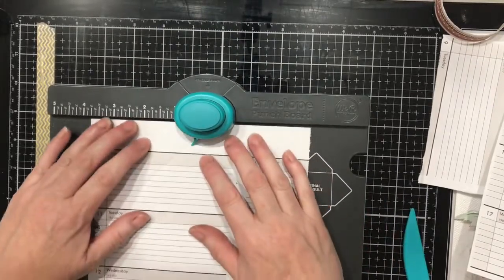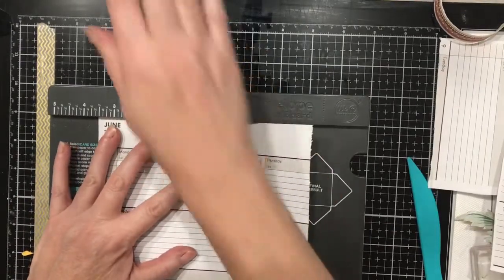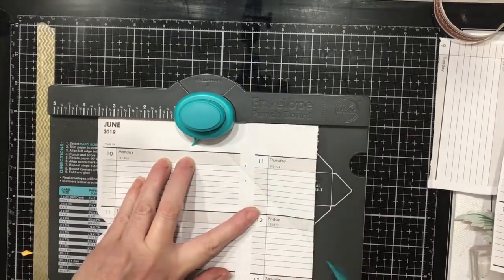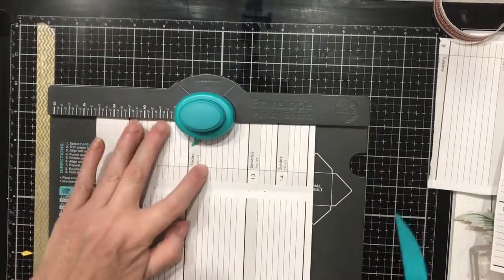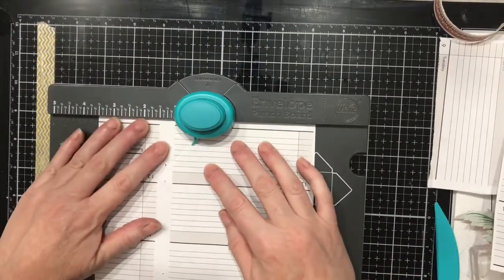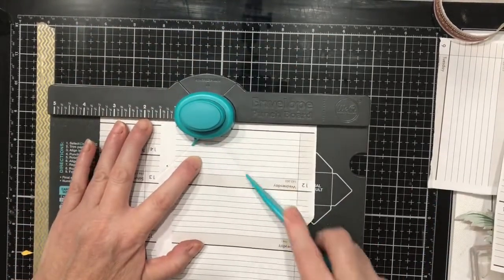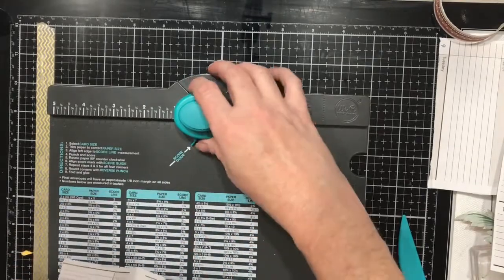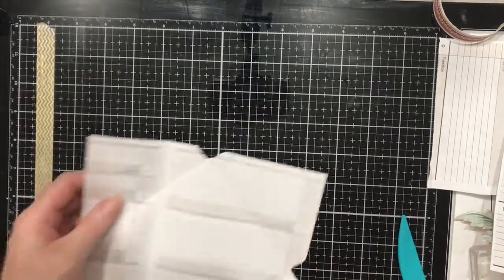Everything else lines up on that score line with this little tip right here. Punch. Score. Punch. Score. Line up, punch, and score. Now, this paper is thin — it doesn't go on the corner rounder very easily as a single sheet because it is so light, so I didn't round the corners on the envelopes.